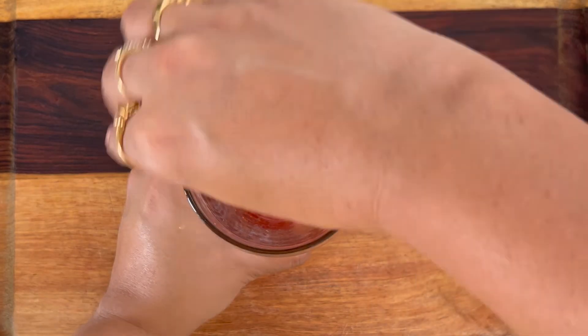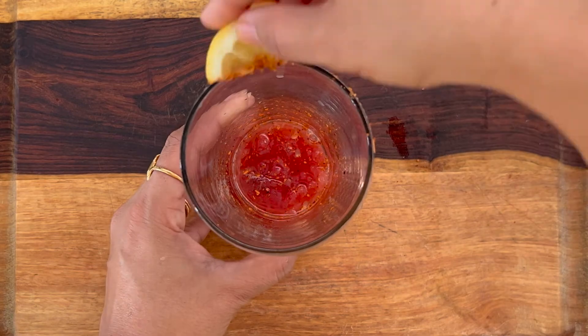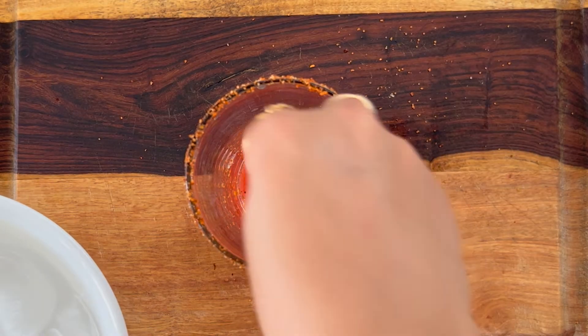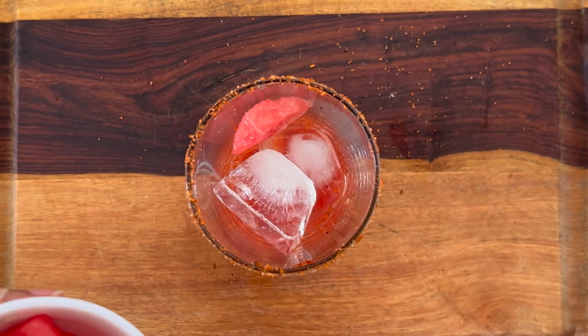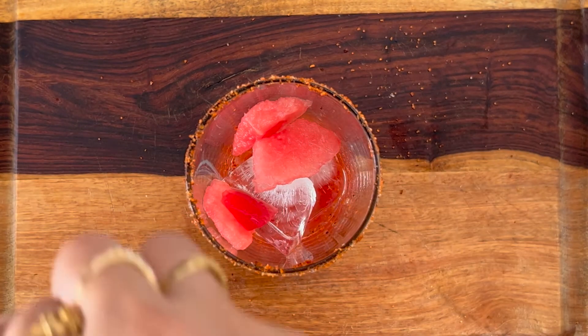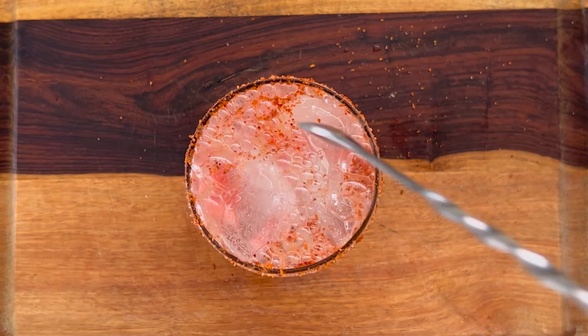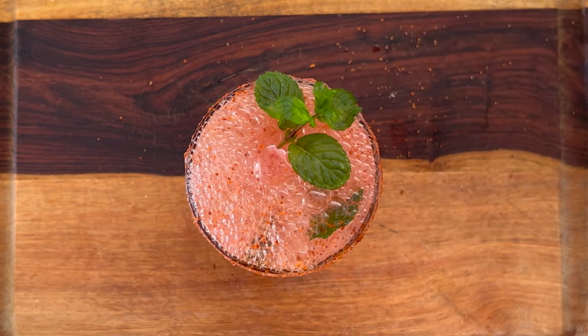Let's wet the rim a little bit — now you can take some salt on the lime and just put it on the rims. At this point we are ready to add some ice, a couple of watermelon pieces, and let's put some fresh sparkling water. Mix this well and garnish with some mint and watermelon. Enjoy it!